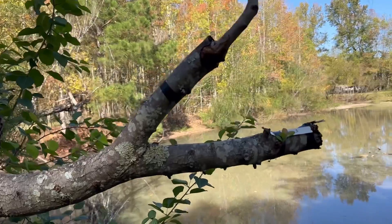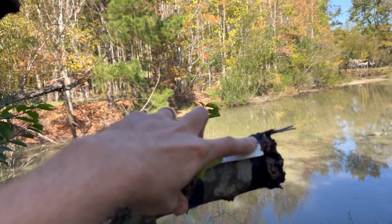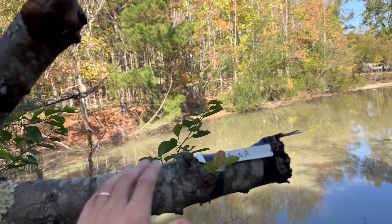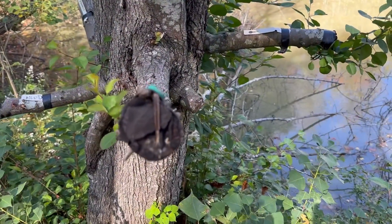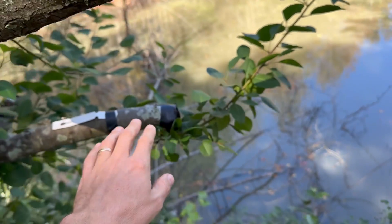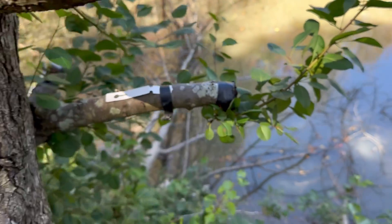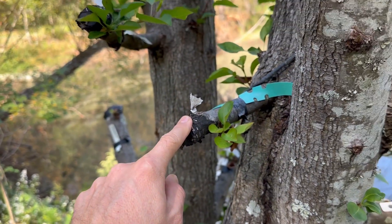Now there's a problem here — some of these broke off and died. We had a frost right afterwards, plus the cows came out here and knocked off some of our grafts. We had grafts here, here, here, and here. These are gone.